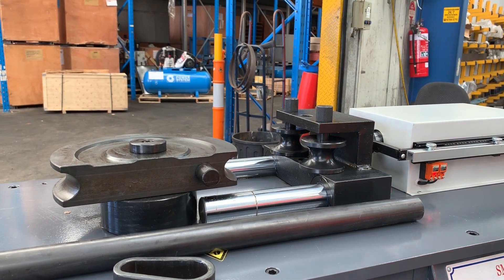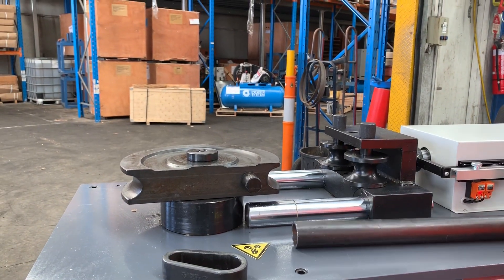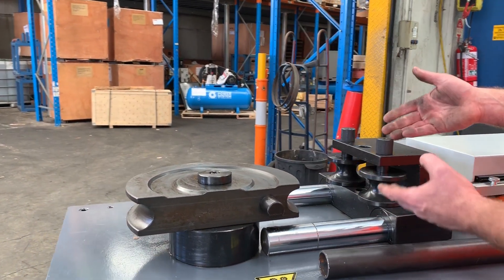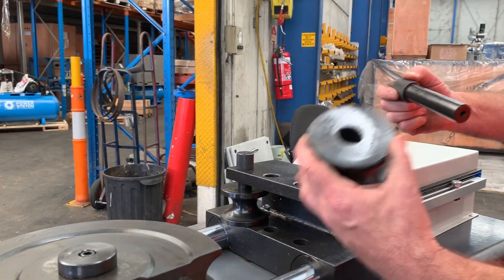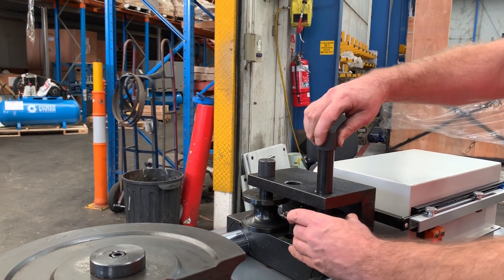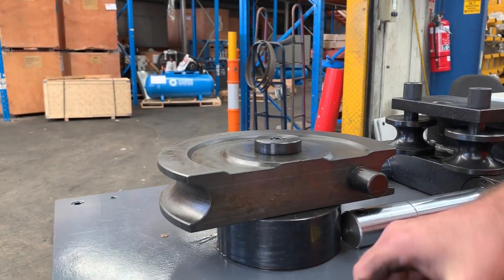We've got that set to a 90-degree bend. A set of tooling basically has four pieces. You've got your following ring — that one there, stamped 42.4 — you've got your locating pins for locking that in, your main former, and your following ring as well.